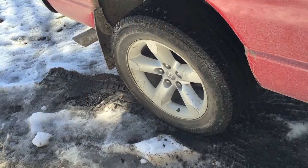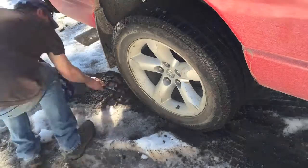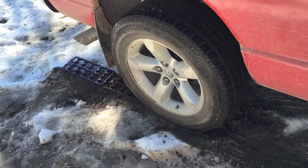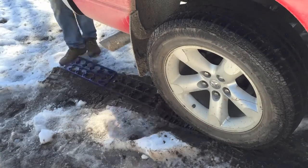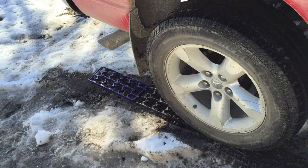Everything was going fine until I lost traction, so I'm going to put my traction belts down. Actually, I don't think it's a traction issue - I think it's binding at the other end.